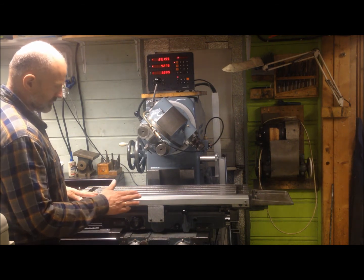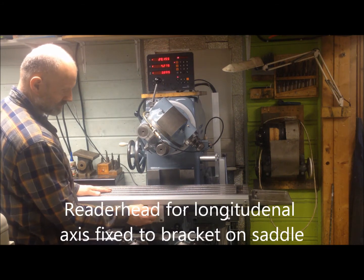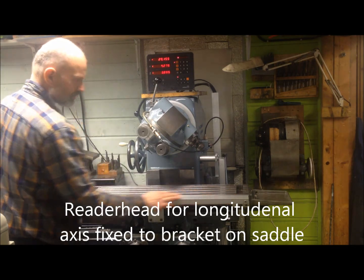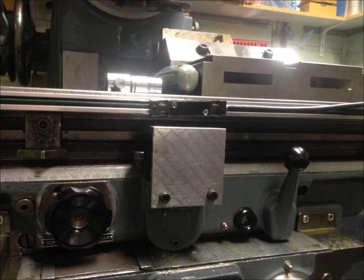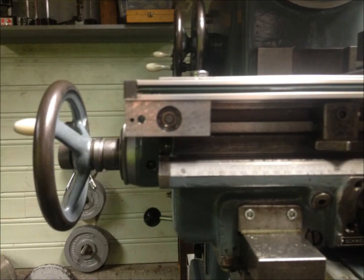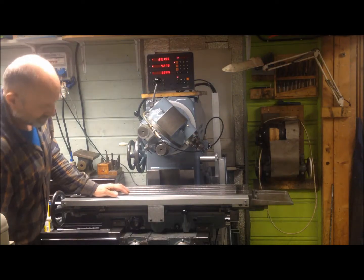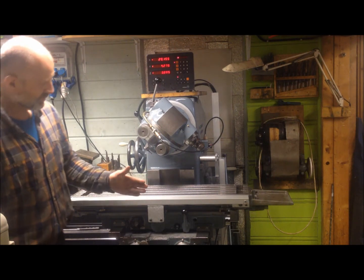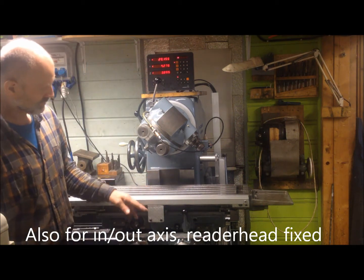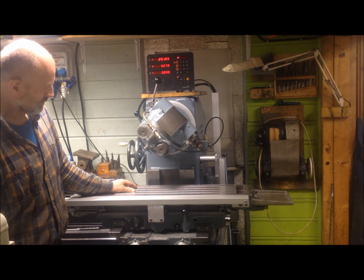I've done it so that on the longitudinal axis I have the reader head mounted fixed to this bracket and the scales move with the table. The same goes for the in/out feed, while on the up and down I have the reader head following the movement.